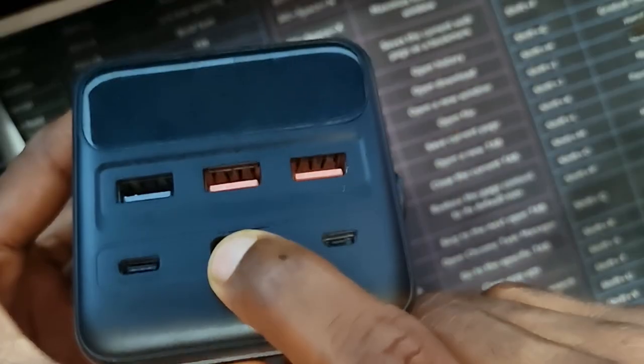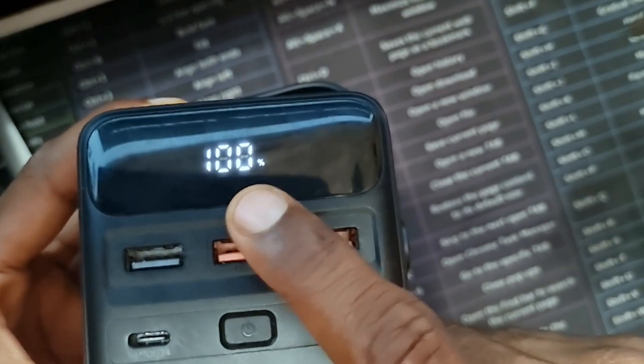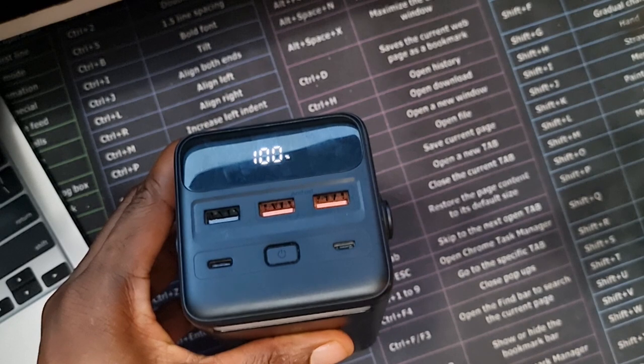Another outstanding feature of this power bank is the LED display. It's a very fantastic display that shows you the exact percentage of charge remaining. Unlike ones that have just dots, you won't be guessing whether it's 20%, 50%, or 80% — this shows you the exact percentage you have left.